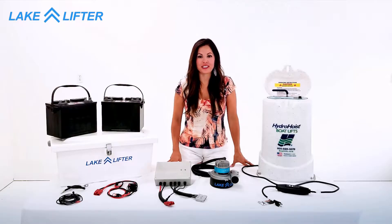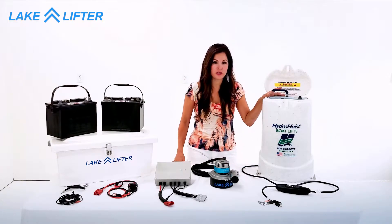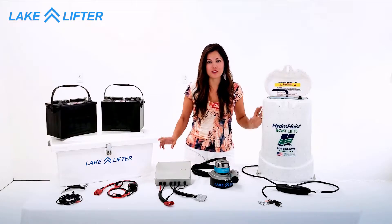Hi, I'm Emily with LakeLifter, and today I'm going to show you how to convert your manual hydro hoist control box with LakeLite's new safe DC powered blower motor that operates on two 12 volt batteries.